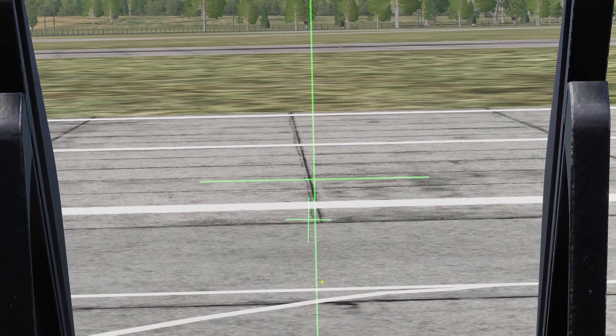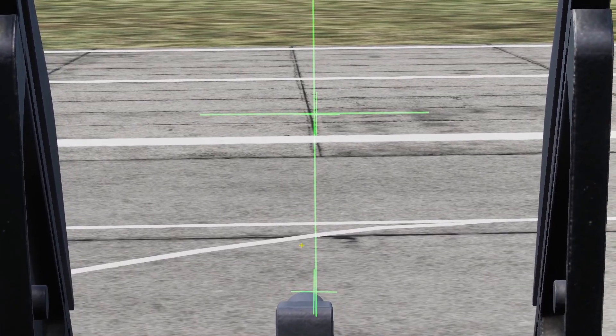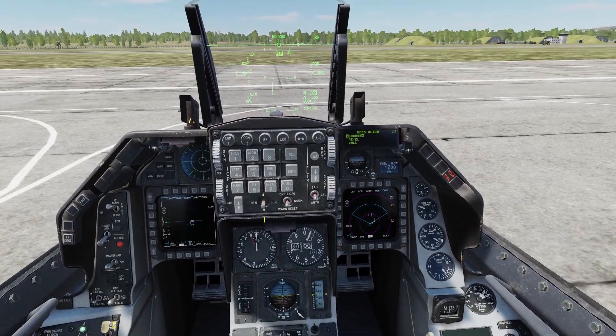In the azimuth elevation alignment, you can use your cursor to line up the top cross. Once you've got it lined up, press Zero and Zero again. Now in the roll alignment, you need to roll the bottom cross to align it. Then press Zero and that is how you finish the alignment.